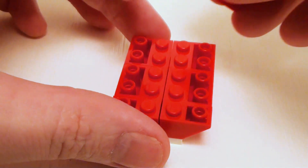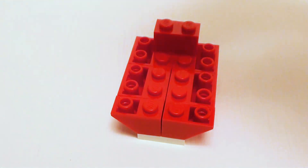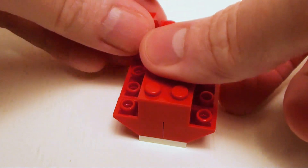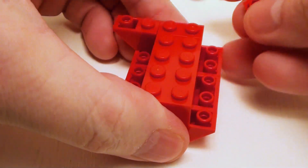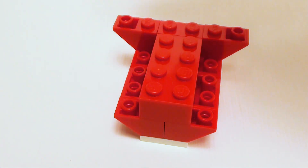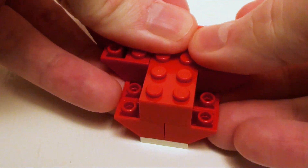Now for the second layer, I want to add a row of bricks. I'm going to start in the back with a 1 by 2 brick and a 2 by 4 brick to lock this whole area together. We're going to start in the back with a set of 1 by 2 inverted 45-degree slopes, and in the remaining area, four 2 by 2 inverted 45-degree slopes.